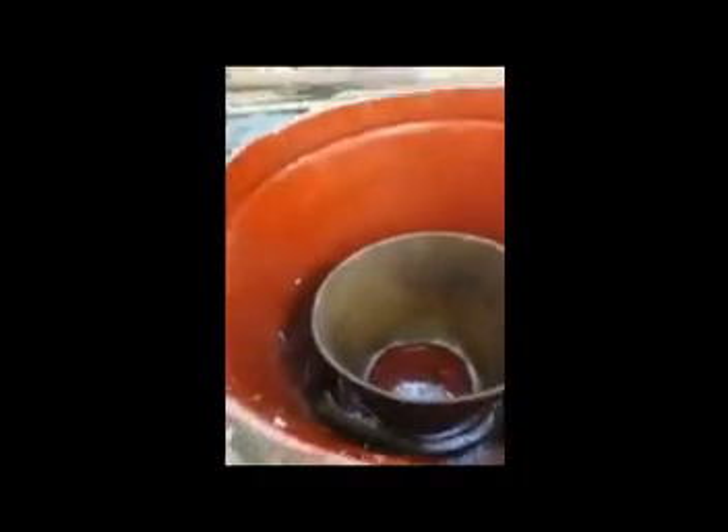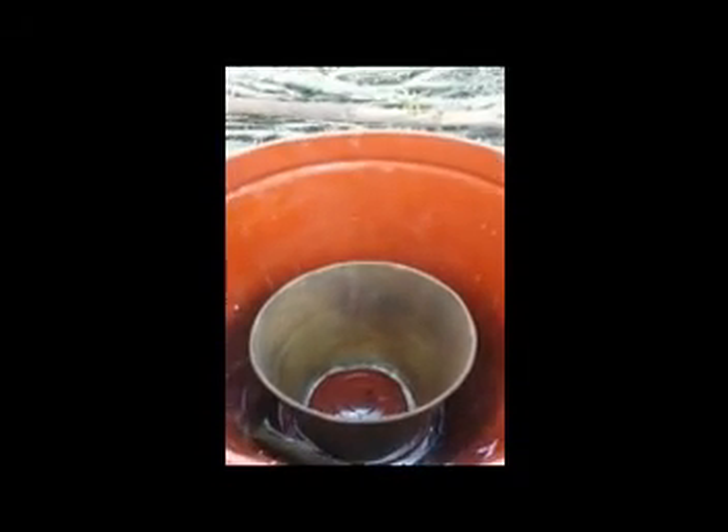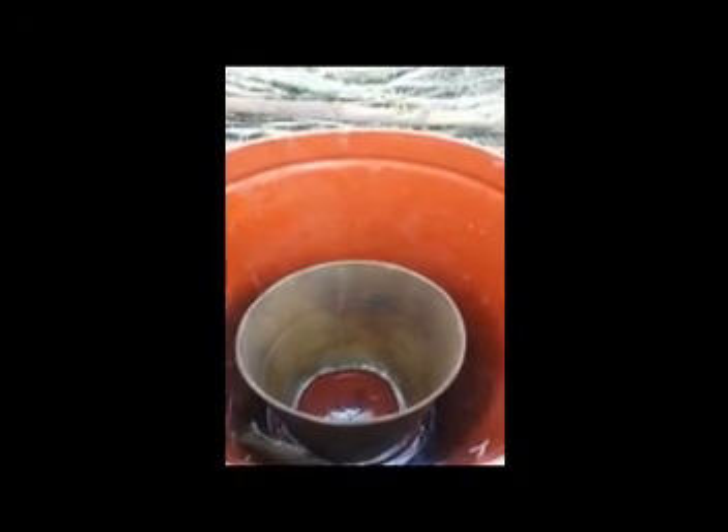This one over here already has the bottom out of it, so it's going to serve my purpose pretty well. I'm going to set this barrel inside this one to create a little space between the two barrels and fill that with dirt. I'm going to cut a hole in the bottom, bend up the tabs to make an airflow, and I might leave the upper section to make a firing chamber. I'll try leaving it first — I can always cut it off later.